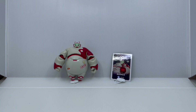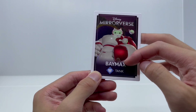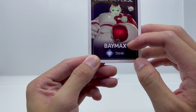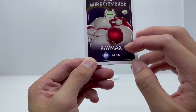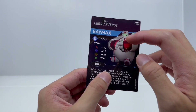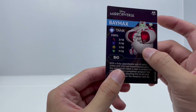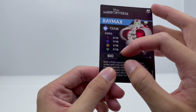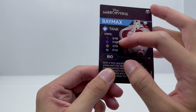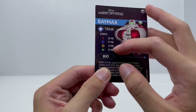Let's have a look at the card first. On the front, we have a nice picture of Baymax with the mini bots, the Disney Mirrorverse logo on the top, and his name at the bottom — he's a tank character in the game. On the back, there's another cute picture of Baymax with the mini bots, his name and the Mirrorverse logo on the left, and his stats: 3 out of 10 for defeating enemies, 7 out of 10 for defending himself, 1 out of 10 for targeting, and 7 out of 10 for healing others.